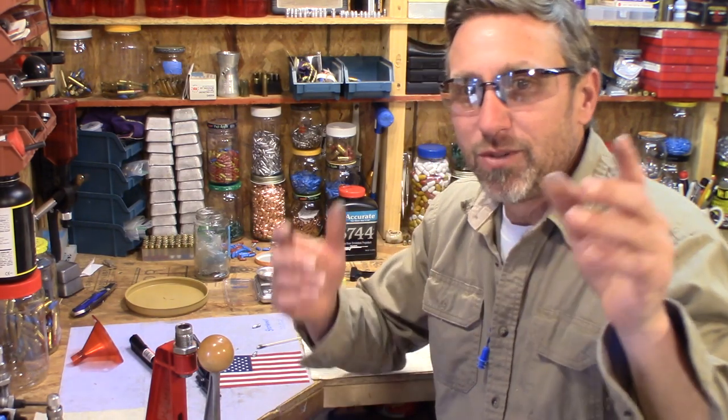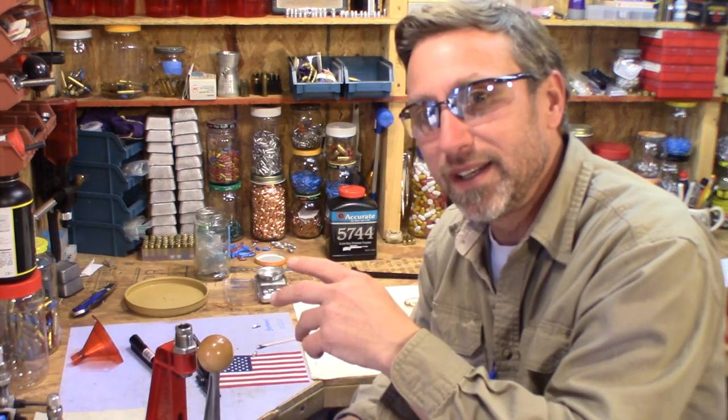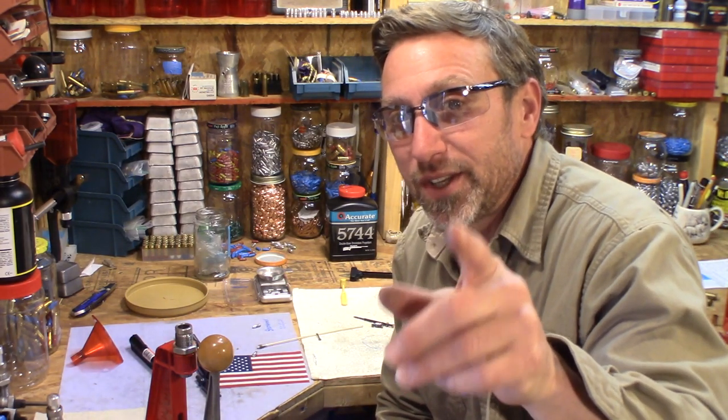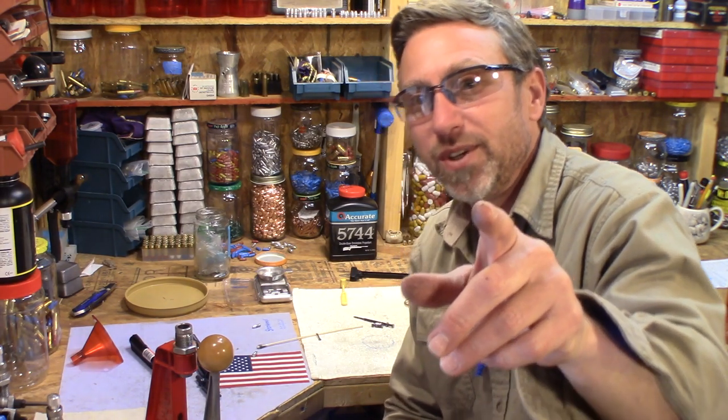Anyway YouTube, there you go — we just shot some zinc bullets. There's more to come: I'm going to make some different style bullets and we're going to shoot them and see if this is a viable option. Darn things are looking good — I'll be honest, I had low hopes in the very beginning, but as this has progressed in my testing and doing the fuzzy math, it's looking good. I appreciate you guys — thank you for all your comments and questions. You guys are awesome. I'll see you in the next video.